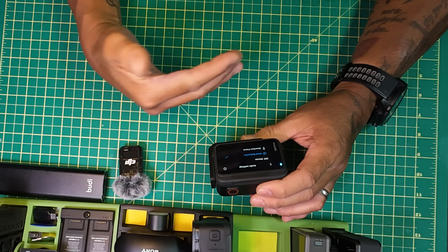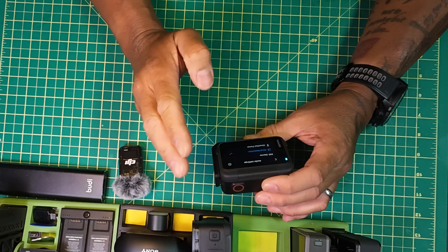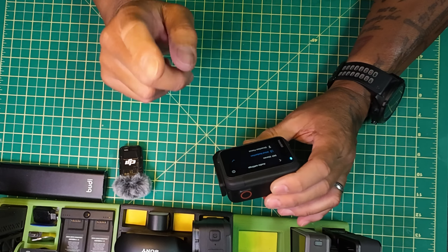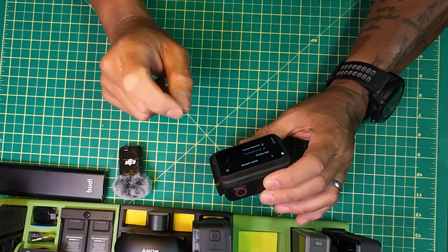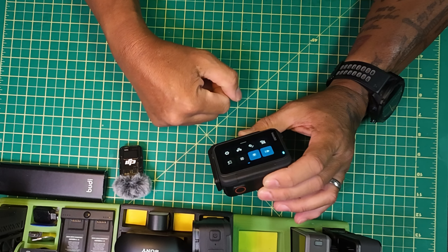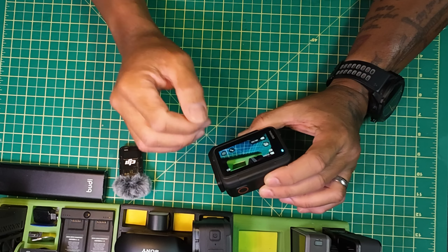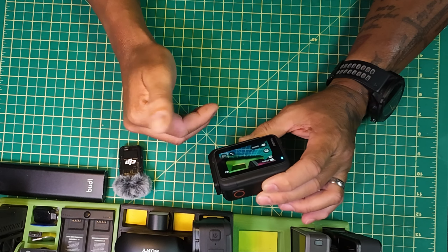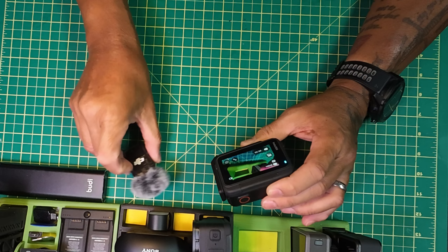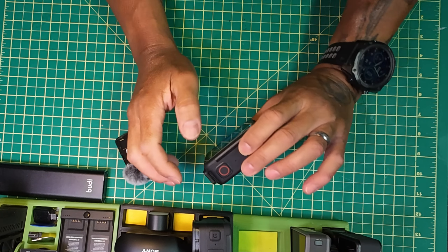Guys, just so you know if you heard it here first — 1.0.51 is out, in Canada anyway. I'm not sure about anywhere else; sometimes other countries are delayed or a little bit slower. But get it — awesome, great changes. This is a major, major firmware update and they've added a lot of things. DJI Mic 2 is now working again. Ciao, have a good one, respect.